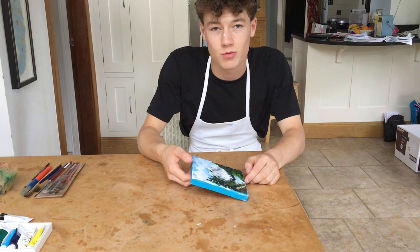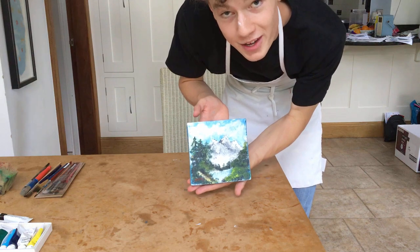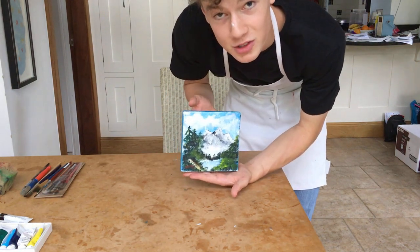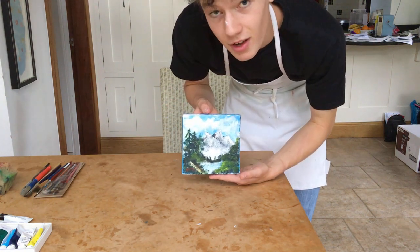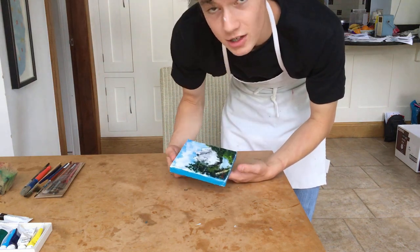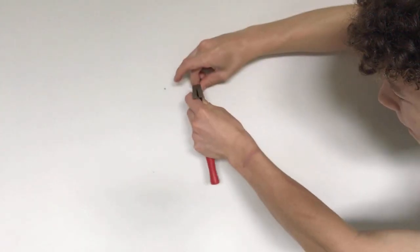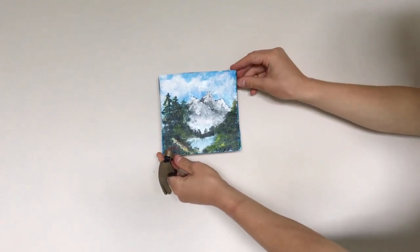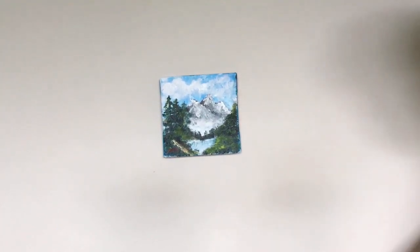Sorry about that — the camera ran out of storage, but here's the finished product. I mean, it's not that bad. It's not that good either. But I'm a little bit embarrassed of myself. I don't know why I painted the sky blue either. I think I wasn't aided by the size of the canvas much. But there's one last thing still to do — I think we need to look back at the canvas.